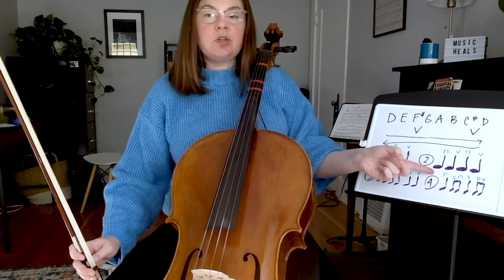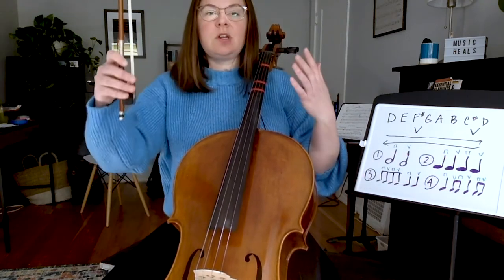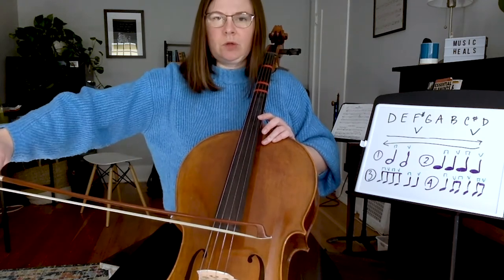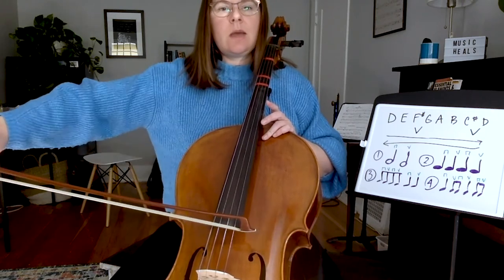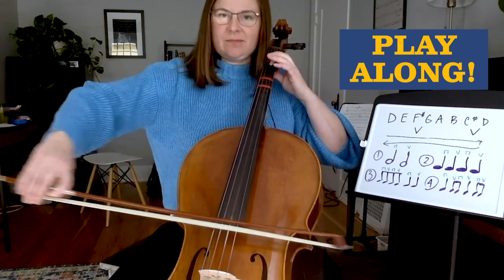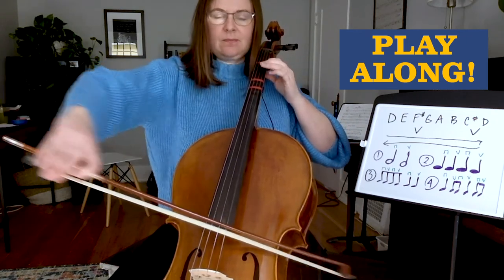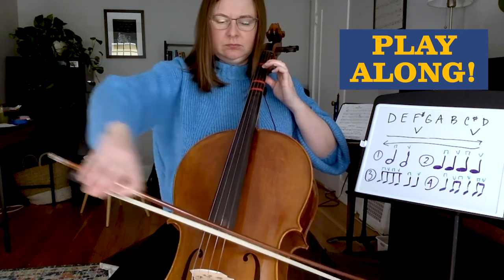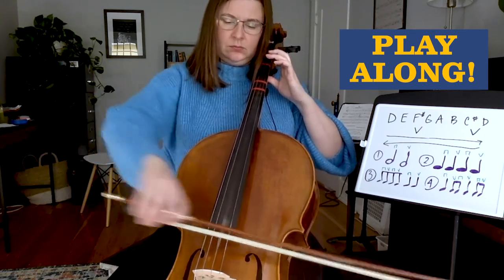Let's do our D major scale with rhythm number two. We're going to do two notes per quarter note: D, D, E, E like that. We're going to go down, up, down, up. For a down bow on the cello, it's really more of a pull. We're going to pull our bow downwards, but we're not going down — we're going over. So it's a pull motion, pull and then push. D, E, F sharp, G, A, B, C sharp, D — all four. Very good.